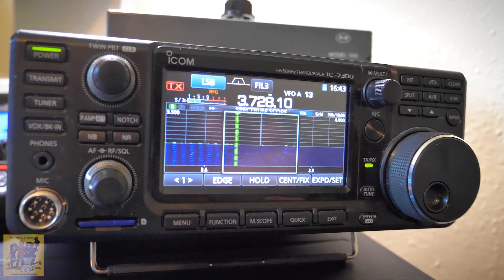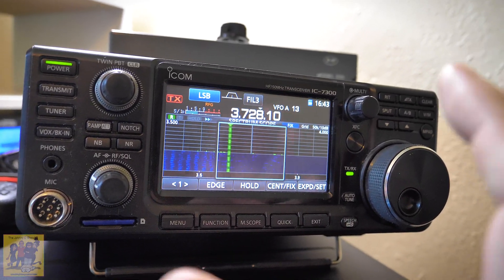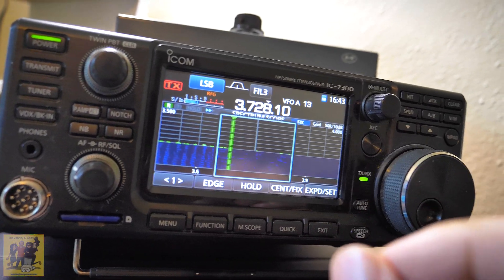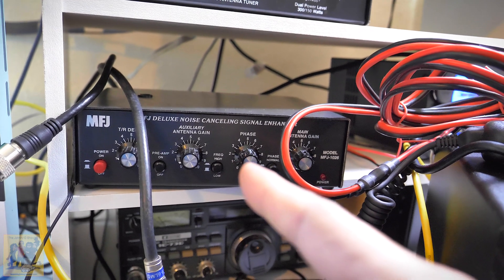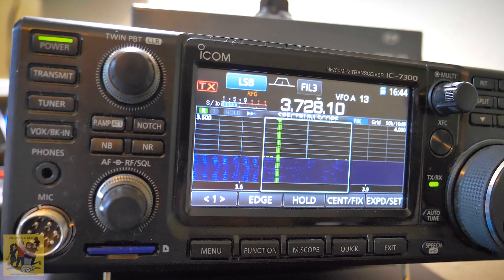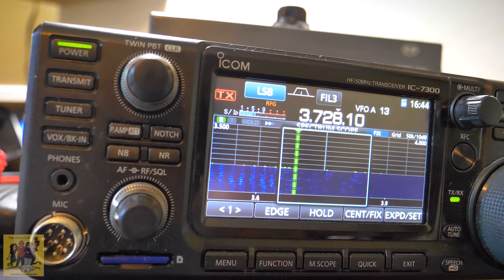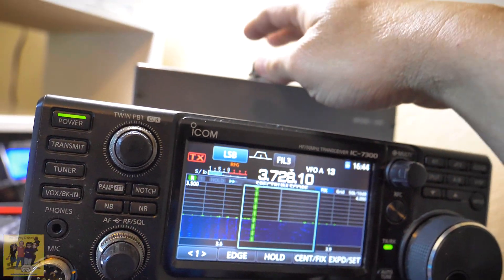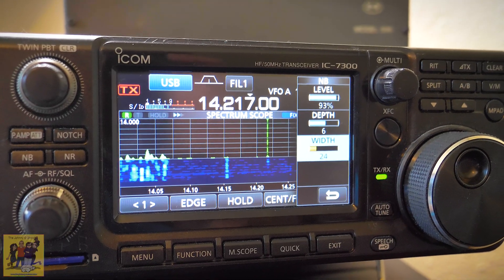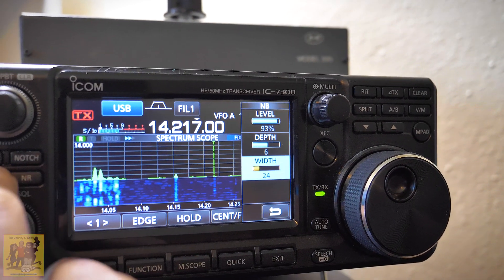This radio is literally what everybody says it is — it's a pretty sweet radio. I would highly recommend it, and you would definitely still want it with the MFJ noise canceler. I'm not going to use the noise canceler during any of these tests — I've got other videos about the noise canceler. I'm just going to compare radios based on their own merits using the same antenna and this switch. Here we are on 14 meters with a frequency tuned in.